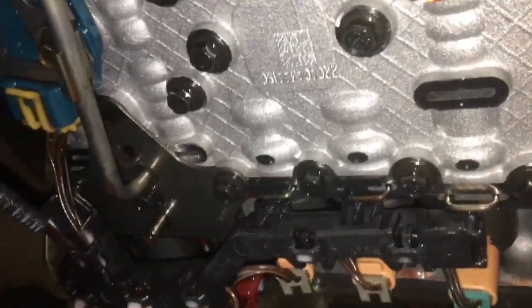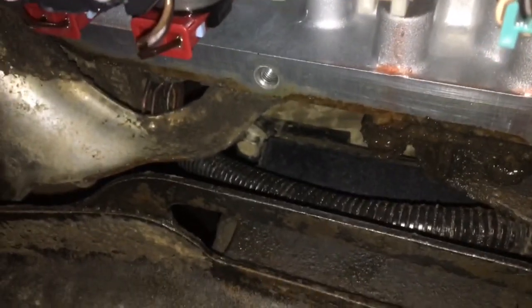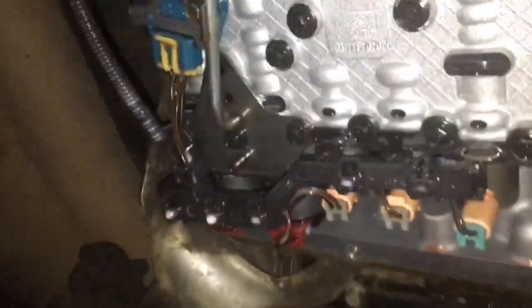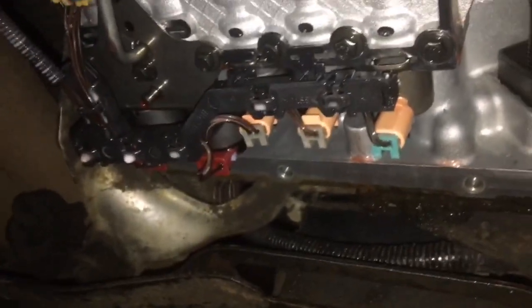Take a flat head, pull those clips down, and swing the harness up out of the way. Make sure you don't put any kinks in it or pull a wire - that'll give you more headache than you already have. At least it went in the pan, but you always want to put these clips back in after you move the wiring harness so the cylinder doesn't fall out while you're pulling the valve body back.